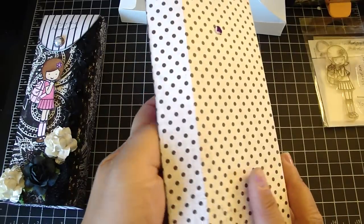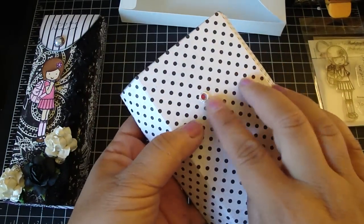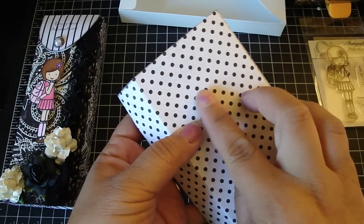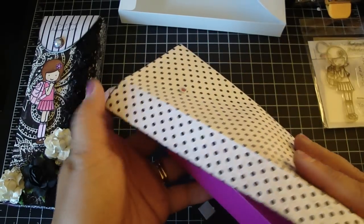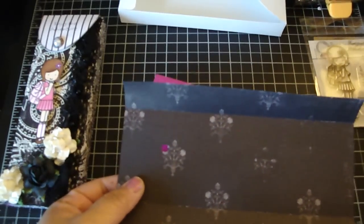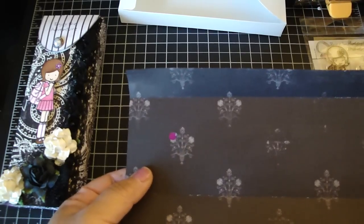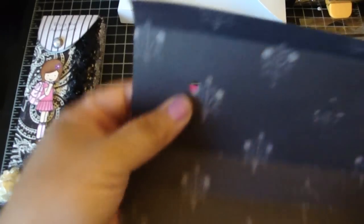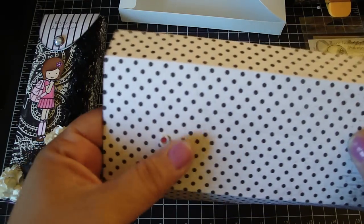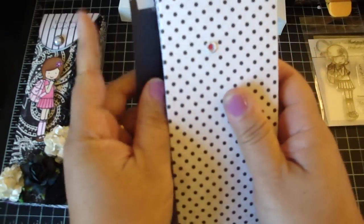I placed the design paper right on top and rubbed it onto the snap, which creates an indent. Then you're going to take your Big Bite and use the three-sixteenth hole punch to punch the hole. As you can see, it fits perfectly into the snap like so.